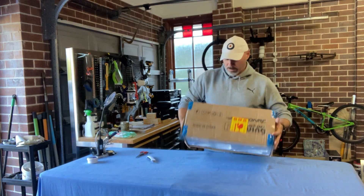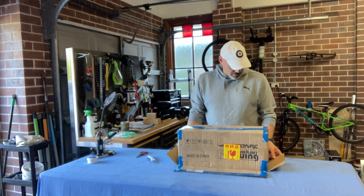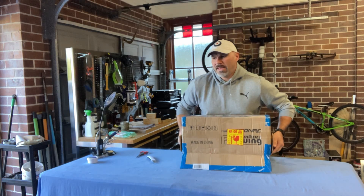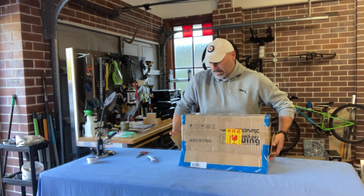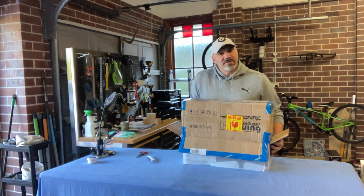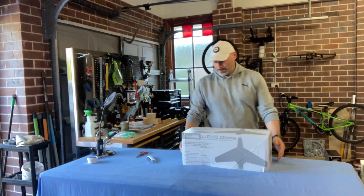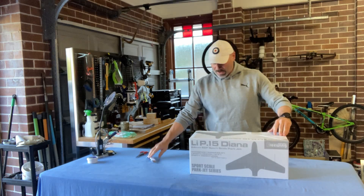Okay, as with all things Motion RC and Freewing, very well packed inside with styrofoam. They really take care of space efficiency with their bits and their models. You can already see that's the P-15 — the Lippisch P-15 Diana, sports scale EDF jet.